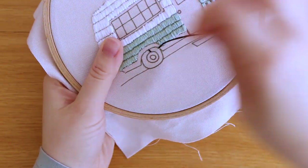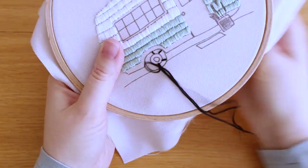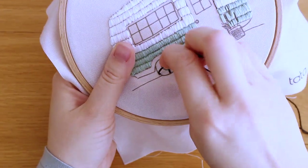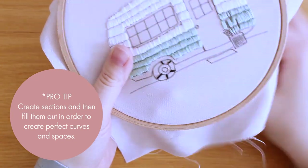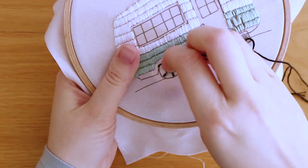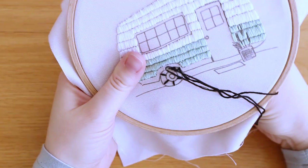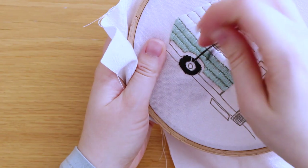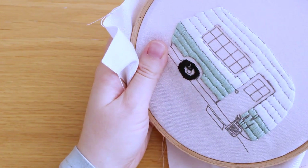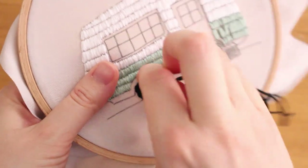Pay attention that I left the last bottom section of the camper empty — I will fill it in later with a different color. But first, I'm stitching the wheel. As you can see, I'm making stitches in spaces around the bigger part of the wheel, and yes, I am creating sections again. I told you I love this method! You can use it to make nice curves, so after marking the sections, fill them with satin stitch going from the outside in.